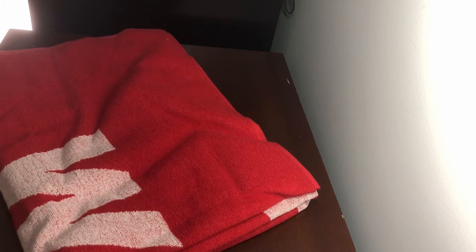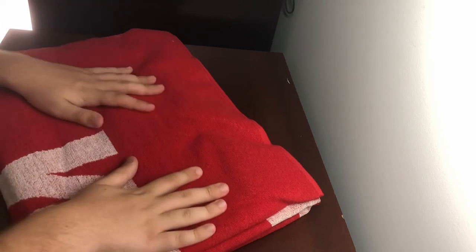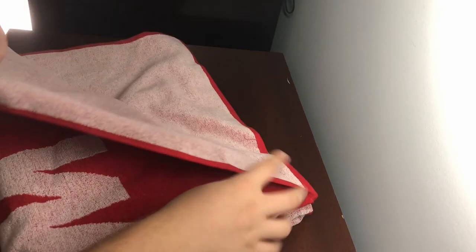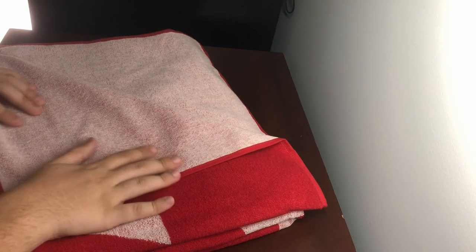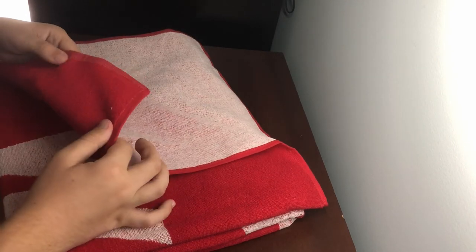Here we go, let's open this up. This is — it's called the Supreme Known As towel, that's what it's called. I'll pop up a picture right now of what it looks like unfolded, because it's going to be kind of hard to see. It's just a printed towel — the back's just white and then it's printed on.